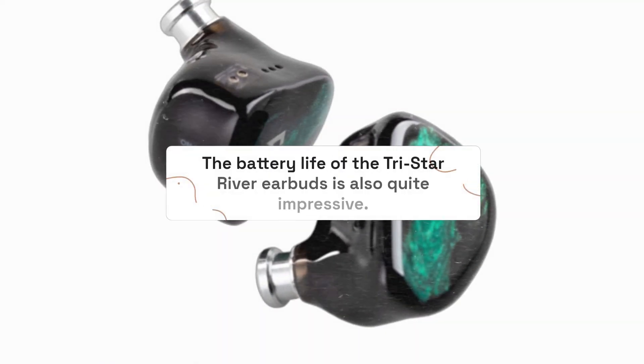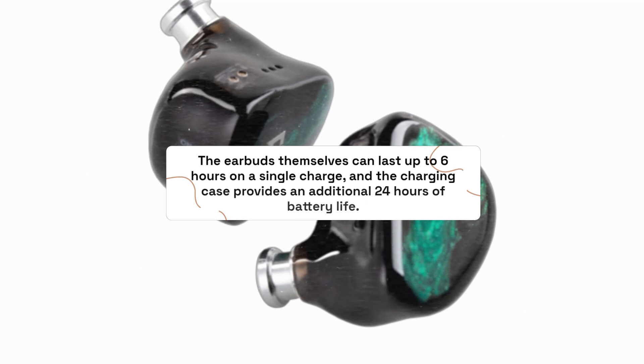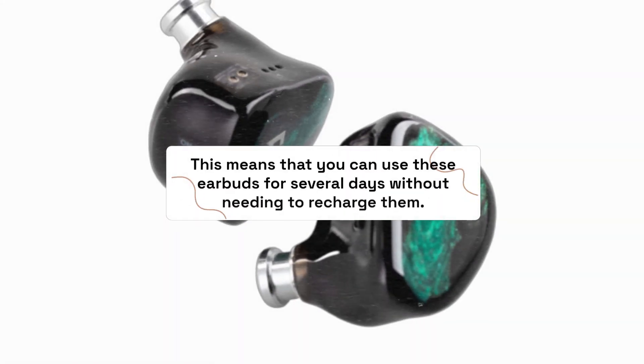The battery life of the TriStar River Earbuds is also quite impressive. The earbuds themselves can last up to six hours on a single charge, and the charging case provides an additional 24 hours of battery life. This means that you can use these earbuds for several days without needing to recharge them.